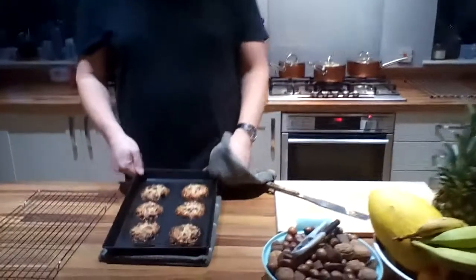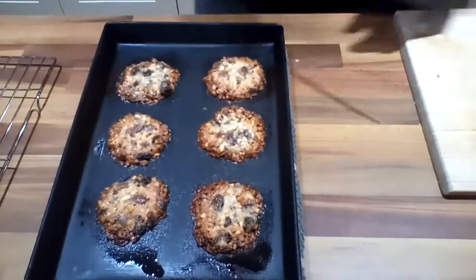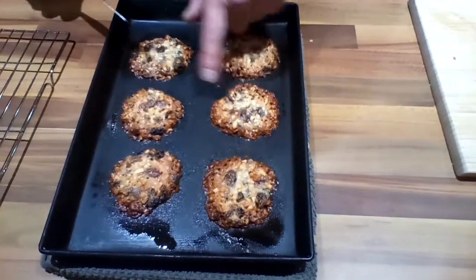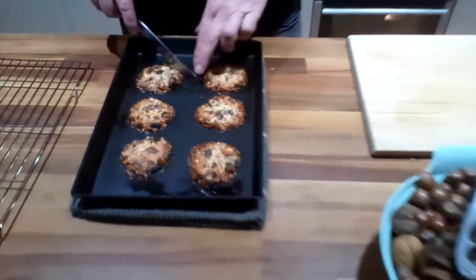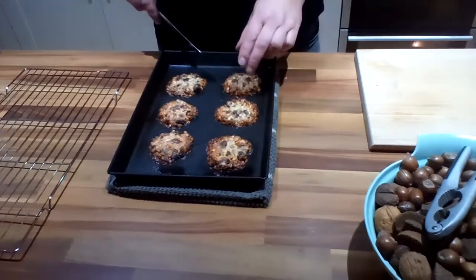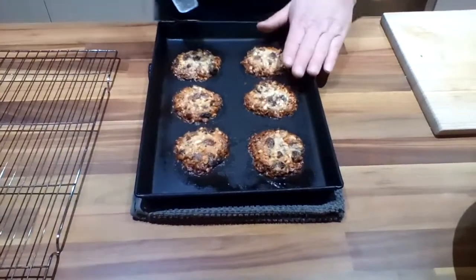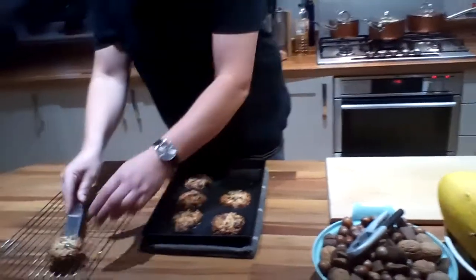The Florentines have had exactly 12 minutes in the oven. As you can see, they're a deep caramelised colour around the outside, and just starting to go brown — some are browner than others in the middle. When you take them out, if they're a bit on the loose side, you can just knock them back into the middle, because it's still quite liquid. Knock them back just to tidy them up. Then you've got to leave them on the tray for three or four minutes, just to firm up enough to put them onto a cooling rack.